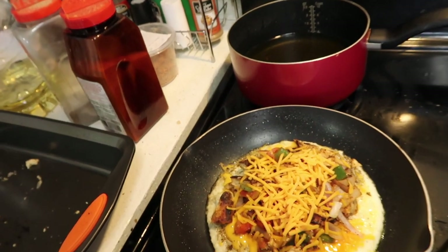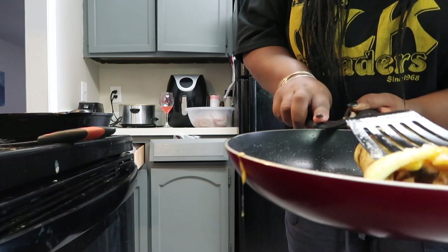Good morning y'all, welcome back — I finally got my camera back, I'm so happy. It is a beautiful Sunday outside. I'm cooking some breakfast, doing a white omelet with veggies and chicken in it. Let me flip it real quick before it burns. Okay, there we go.